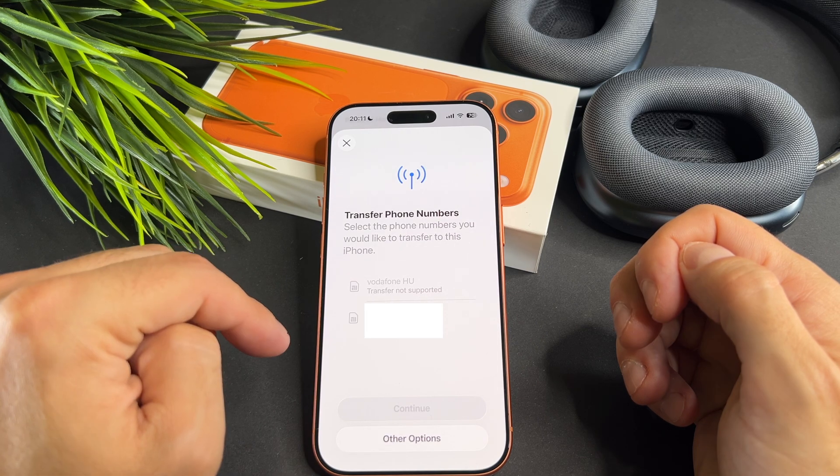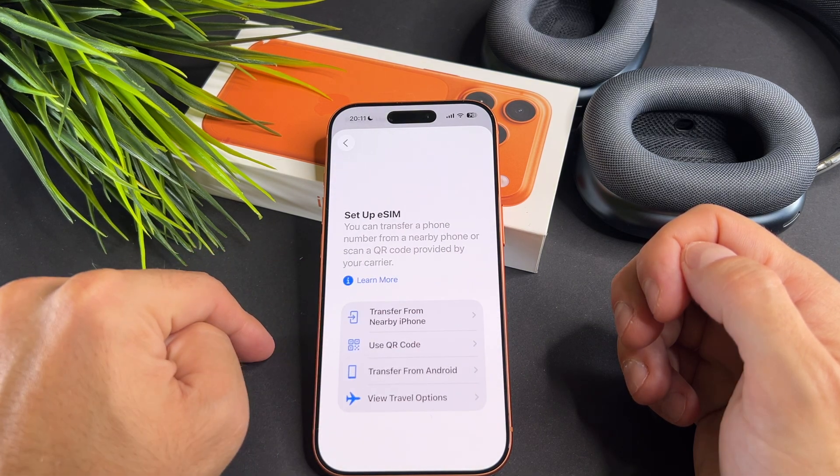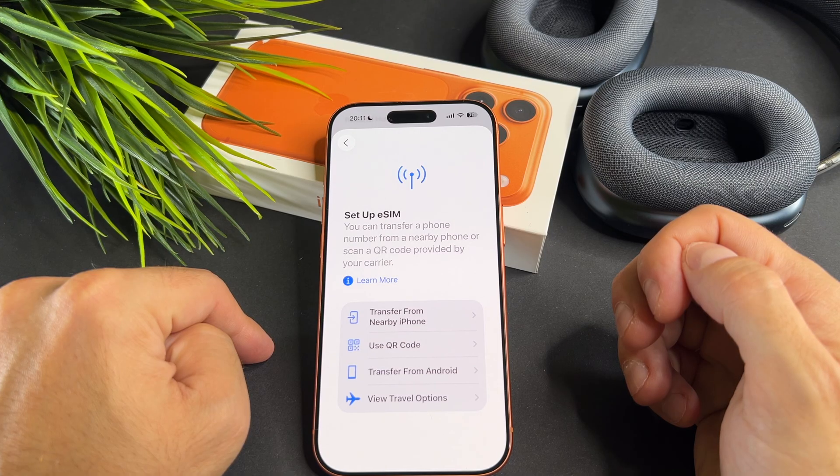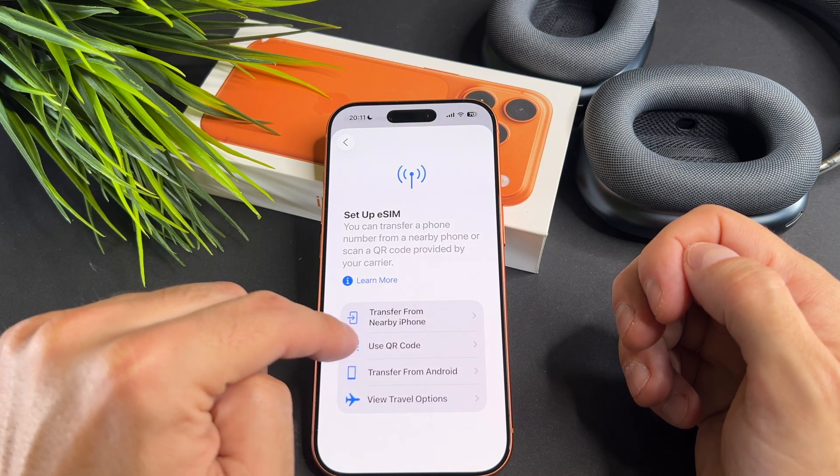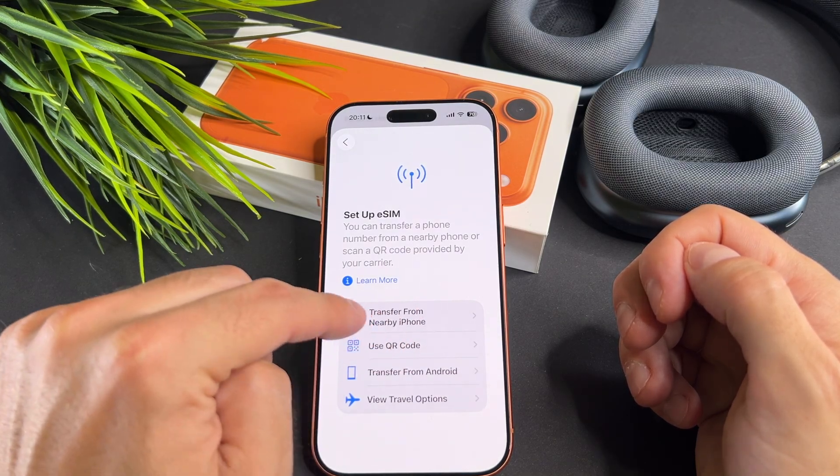Next, tap on Other Options. On this screen you will see several choices. In this video I will focus on the Use QR Code option, but if you want to transfer the eSIM from an Android phone or another iPhone, select the appropriate option on this page.